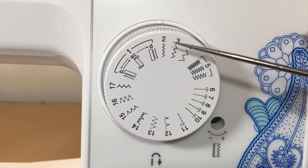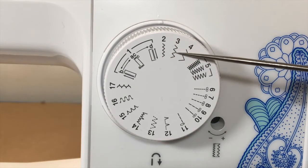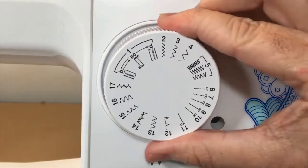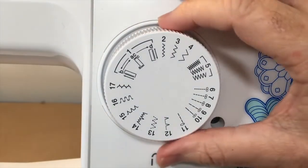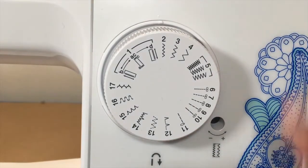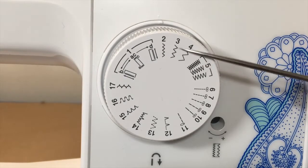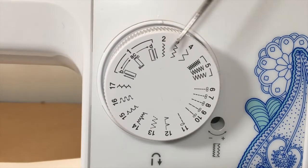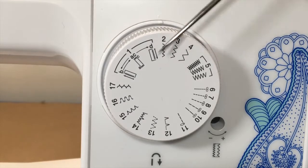Stitches two, three, and four are your zigzag stitches. The difference between them is the length and width of the stitches. We'll do some practice stitches, and I'm going to suggest we create a little key of stitches on fabric so we know what each one looks like. These can be used for sewing stretchy fabrics or clean-finishing edges.